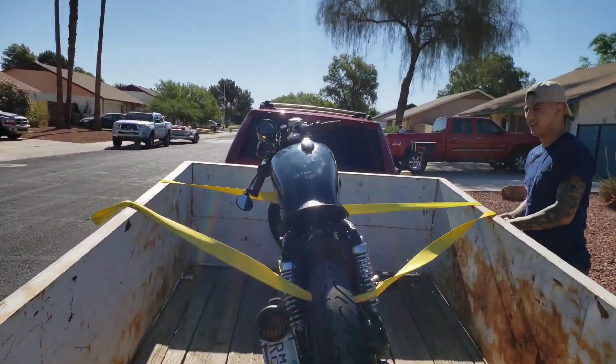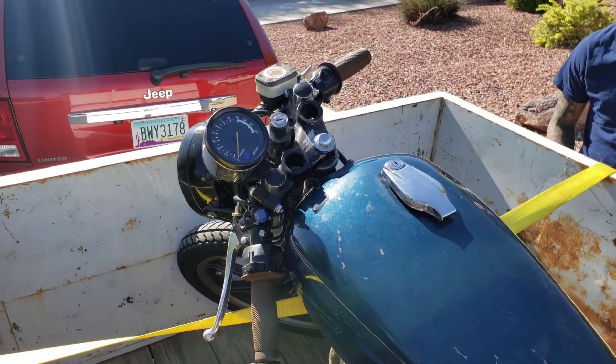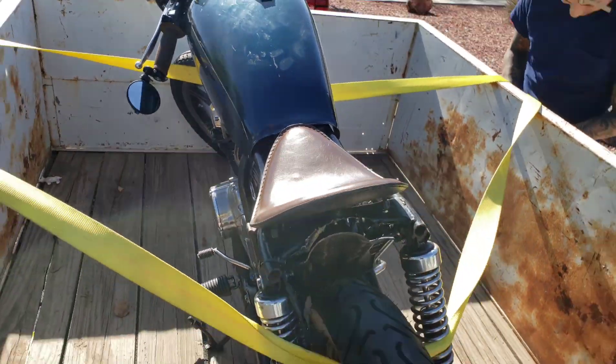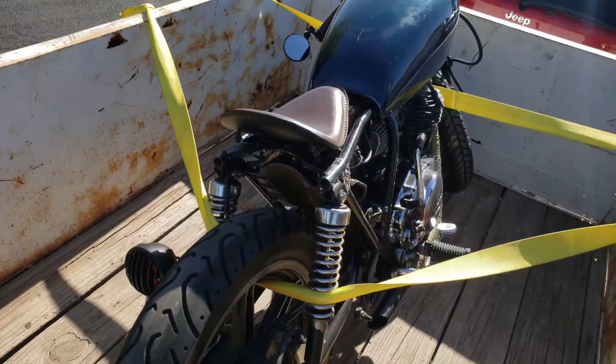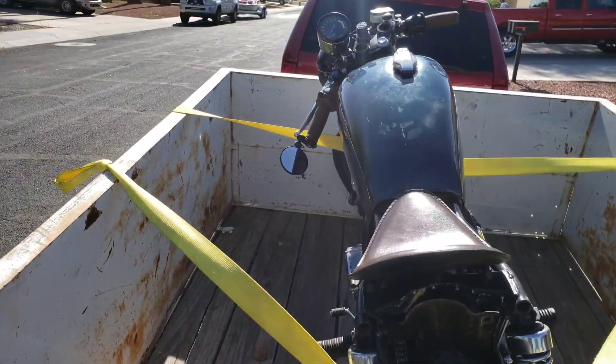Did you paint the tank? Oh, it looks fresh. Like you did with the Roadster too, huh? Yeah, I tried it on this one before I did the Roadster.